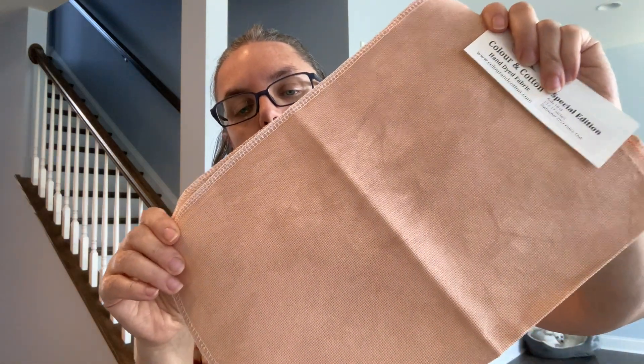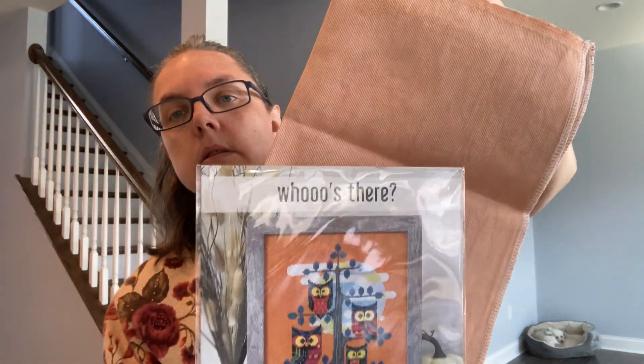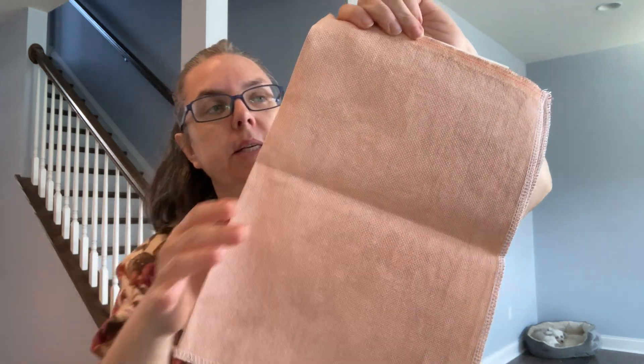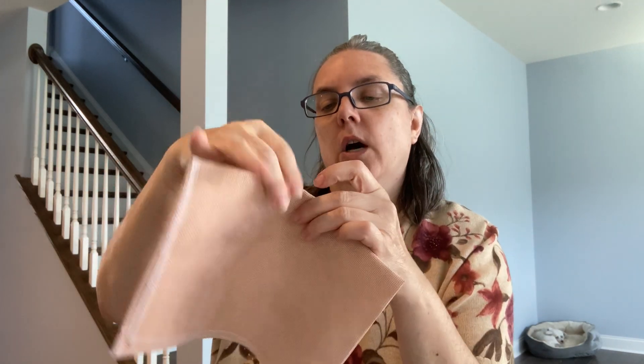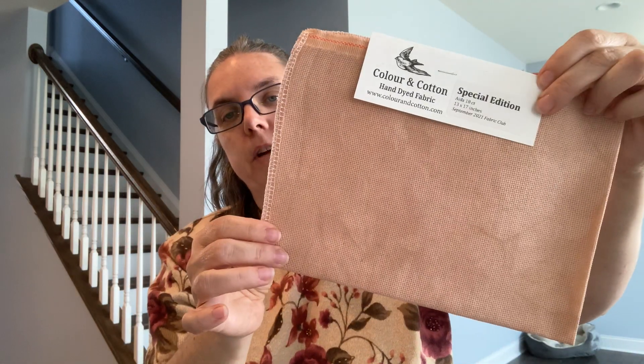And then the last fabric I received was Color and Cotton September 2021, 18 count Aida, just called Special Edition. Unless you're international you probably already have that, but if you don't want to see, look away. It's really pretty — lots of options. I was wondering if it might work for the butterfly pattern I mentioned last week, though I did like that other color fabric I talked about then. So that's all my purchasing.